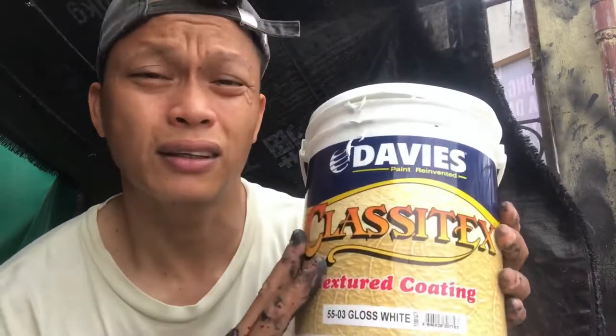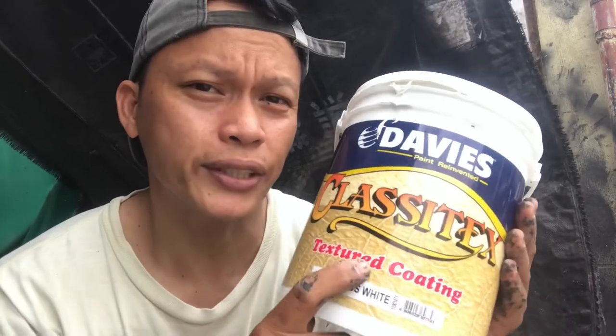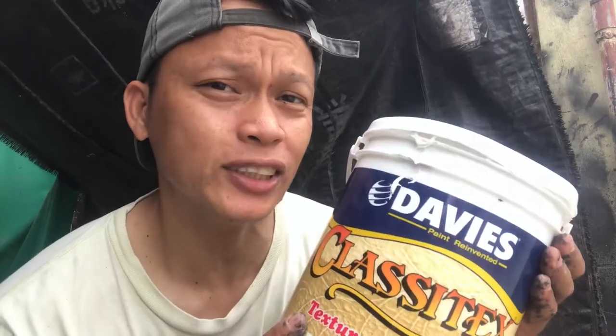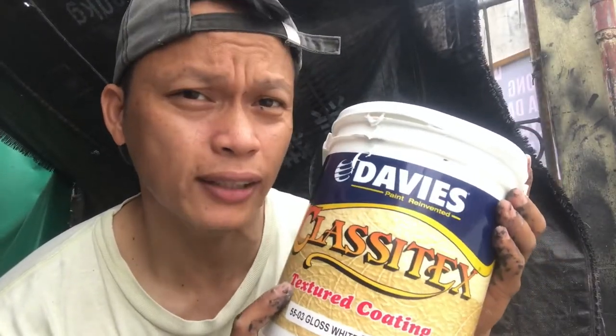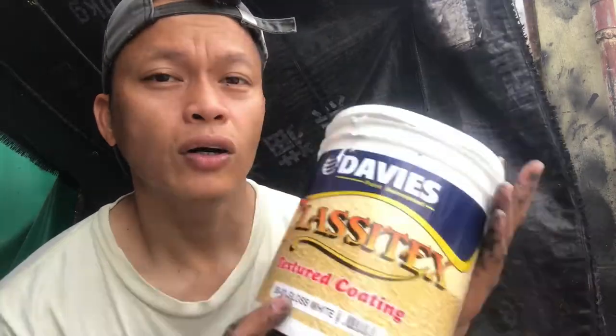Ito yung unang sangkap natin - Classy Tex Textured. Ang price po ng 4 liters ay umaabot ng kulang-kulang 1,000. At wala po kayong mabibili ng 1 liter na textured o Classy Tex. At elastromeric - ang elastromeric po mga kabidyo, ang 1 liter nya ay umabot ng kulang-kulang 200. At kulay black yung ating ginagamit.